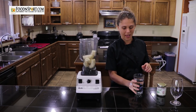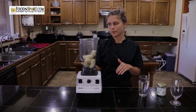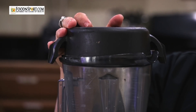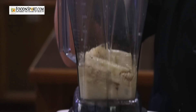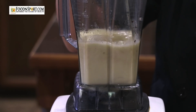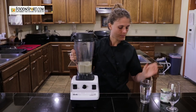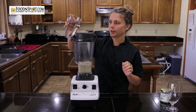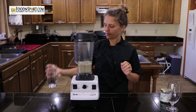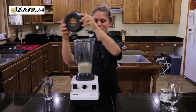Typically I add just a little bit of water, because you can always add more if it's a little thicker than you want. I'm going to add a little bit more water to make it a little bit thinner. And now you've got banana milk.